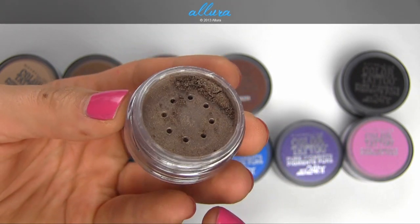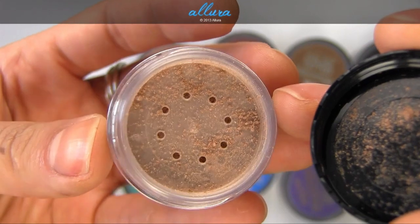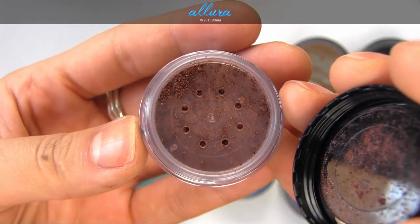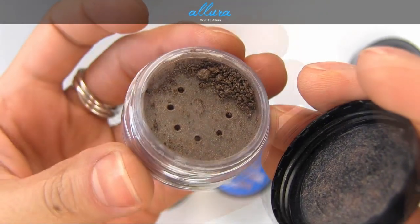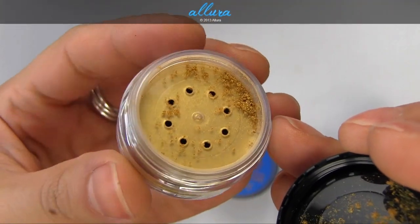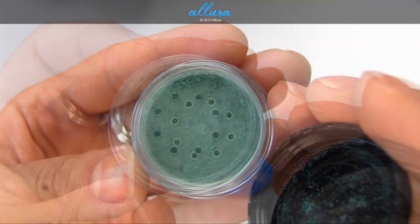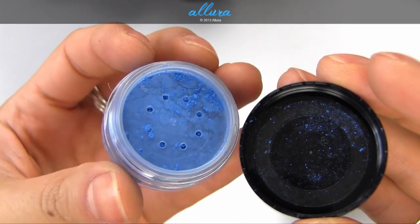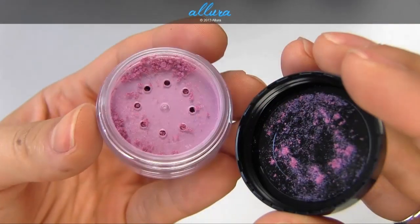I wasn't able to actually remove it on this jar. Here are the shades: Barely Brazen, Buff and Tough, Breaking Bronze, Improper Copper, Downtown Brown, Black Mystery, Wild Gold, Forest Fatale, Never Fade Jade, Brash Blue, Potent Purple, and Pink Rebel.